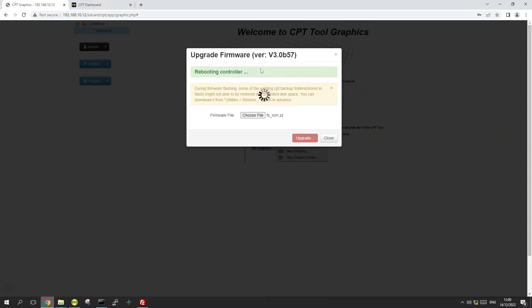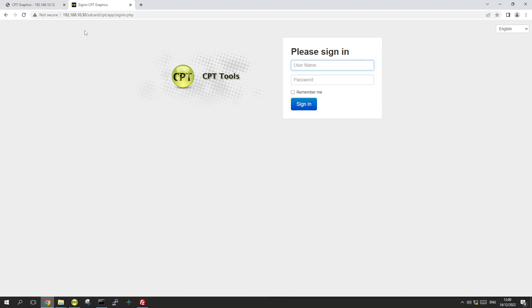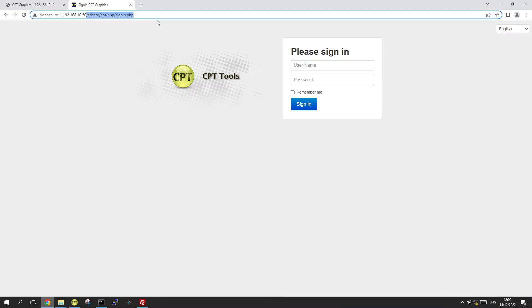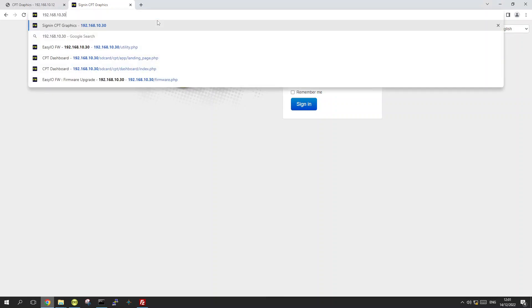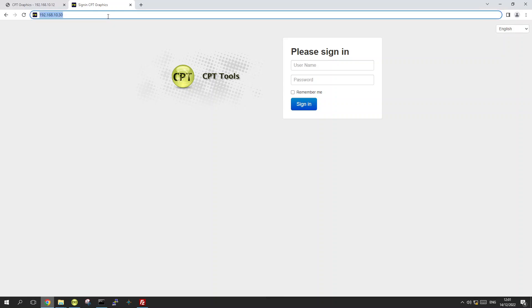For the FW however, this process will take approximately 10 minutes, so I'm not going to perform the upgrade in this video. I'll show you where to find the option. Open your browser and type the default IP for the FW, which is 192.168.10.30.